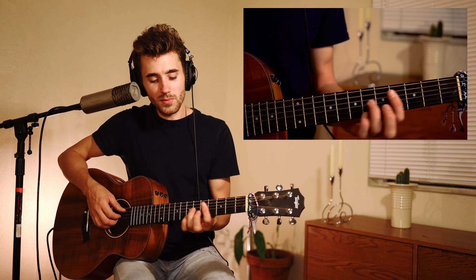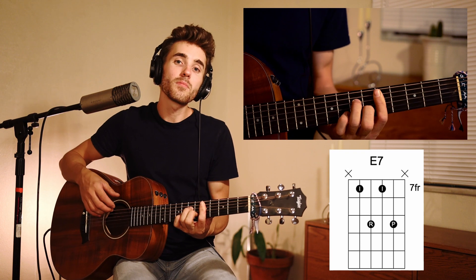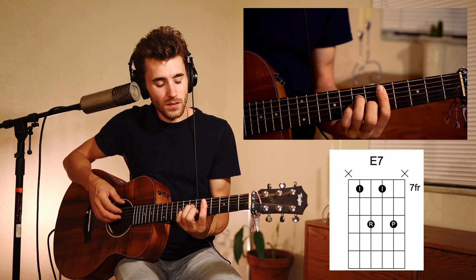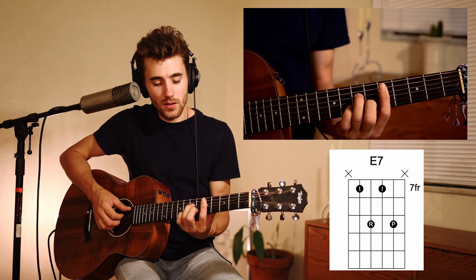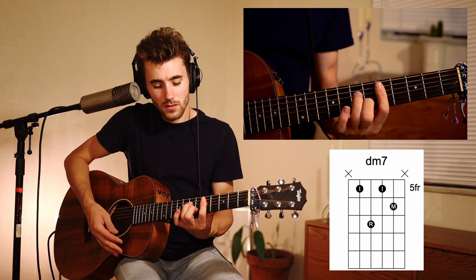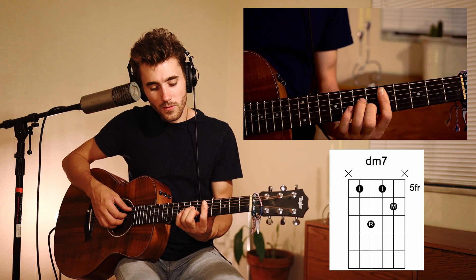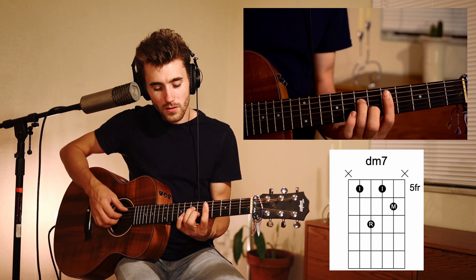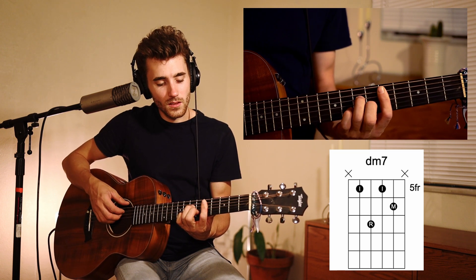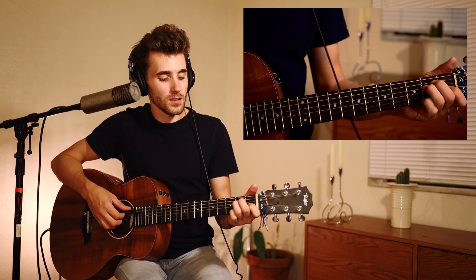You'll also see me playing D minor up here — it's a D minor seven that I'm playing. You'll also see sometimes that I hammer on. What I'm doing is hammering on from the fifth fret to the seventh fret using my ring finger on that D minor seven.